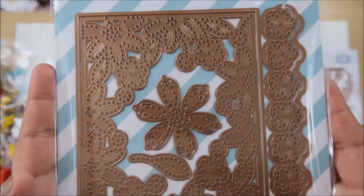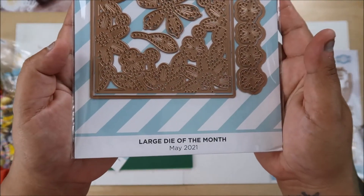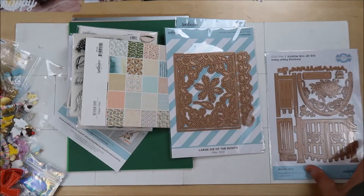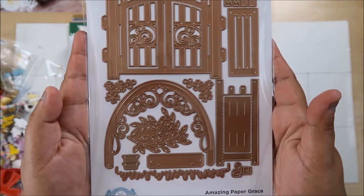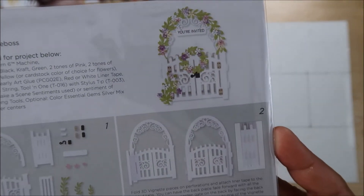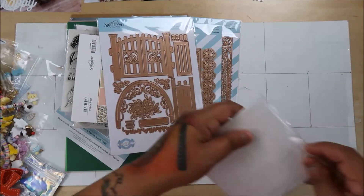And then another stitching one, which is awesome. I bought floss because I really want to try this - they make it seem so easy. How do you know if you're any good at it if you don't try something new? This is the Amazing Paper Grace - I love her stuff. It's a fence with an arbor - very pretty.